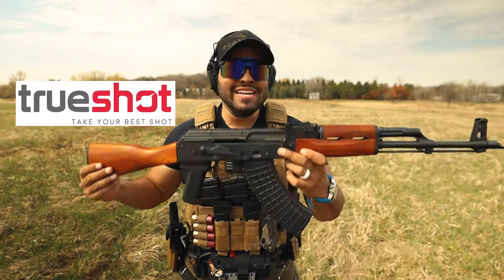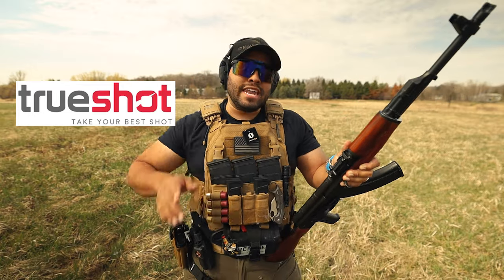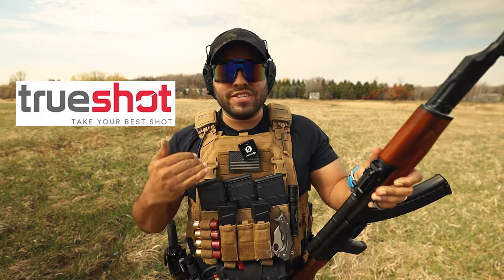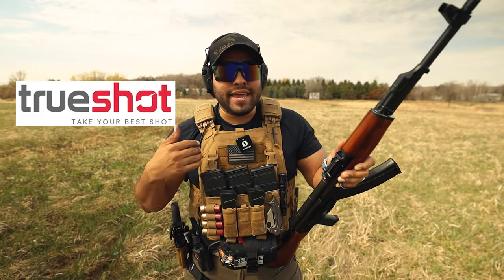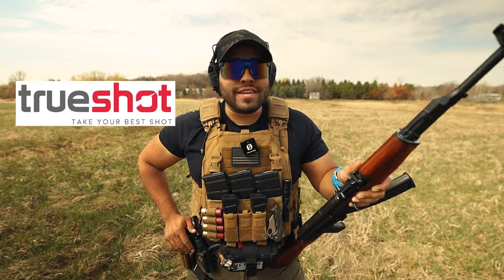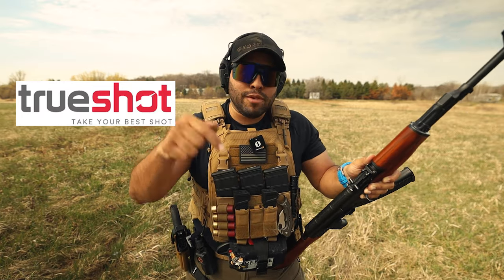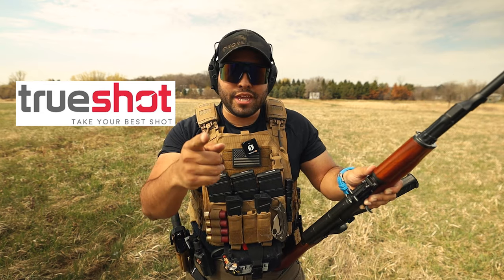Trueshot Ammo provides you all the ammunition you could think of and might need. So if you want to stock up on ammo — if you need 9mm, 762, 556, 308 — they have it. There's a link down below that you can use, and that's my personal link. When you use that link, it gives me a small kickback to make videos like this happen so we can get more ammo, get more guns, put it on the channel, review them, etc. So if you're looking to stock up on ammo or get new calibers, go down below and check out Trueshot Ammo. Thanks for the support, appreciate you. Now let's get back to the video.